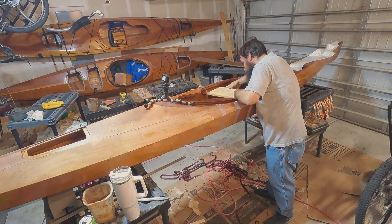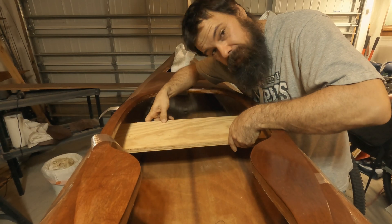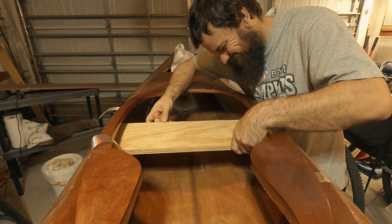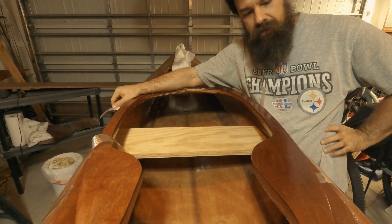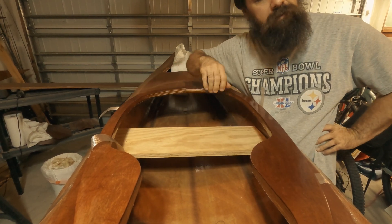Well, that's pretty funny — I can't get the board out. Well, the board is a permanent part of the kayak now. That's going to be the seat.